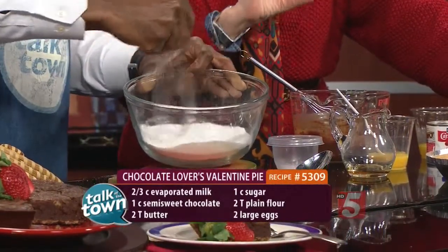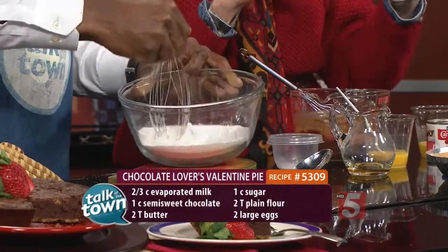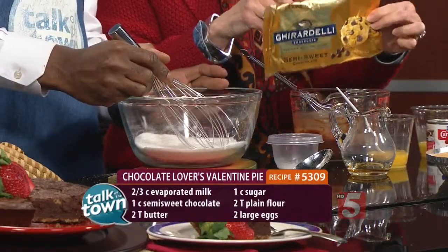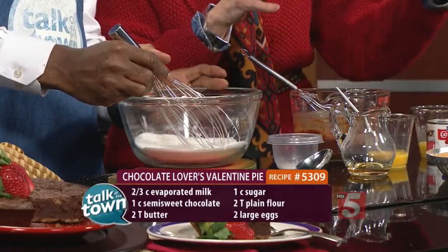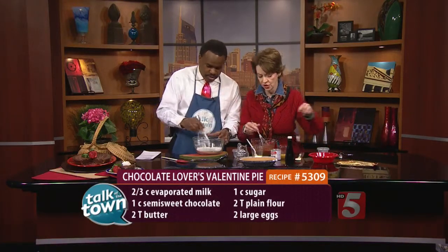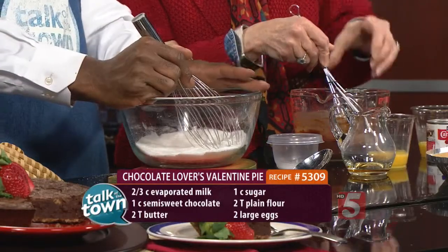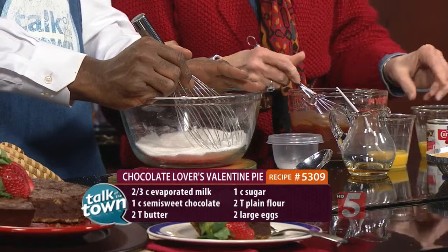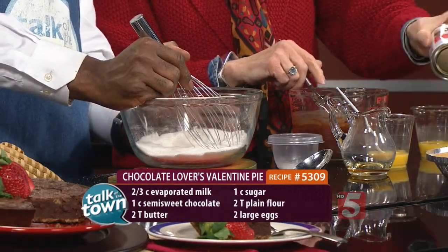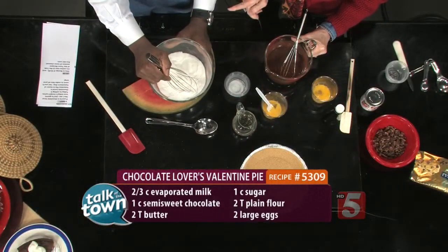You take a cup of chocolate chips, and I think it's very important to use a high-grade chocolate. In the grocery store, you can get Ghirardelli's — that's about one of the best ones, because you want really good chocolate in this pie. It calls for a cup; I put maybe a cup and a fourth, a little extra, because I want it to be really good. And we're going to put in two-thirds cup of evaporated milk and two tablespoons of butter.